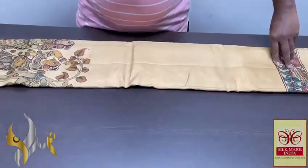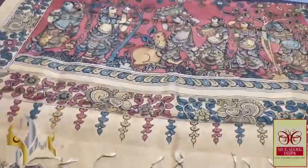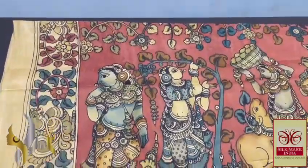Pure Pen Kalamkari Silk Sari done on pure Kanjiwaram soft silk. Very beautiful traditional work. Excellent pallu done on base. Naroon colour.